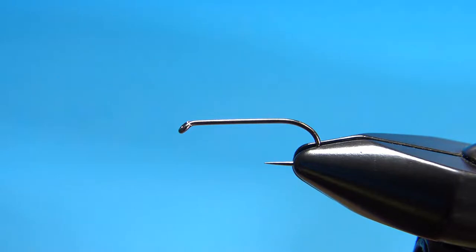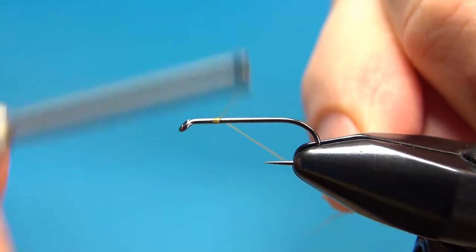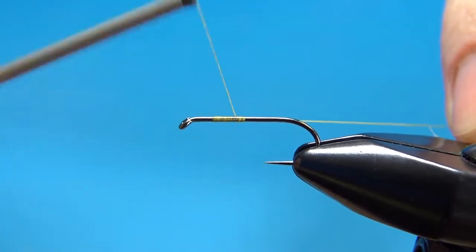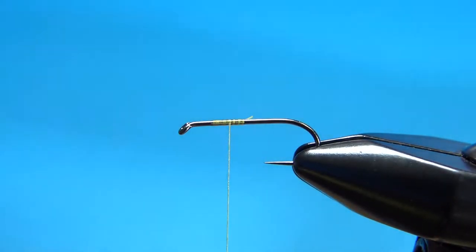I'm using gold 70 denier UTC. So let's lay down a base, but we're not going to take it all the way back. On this one we're going to tie the hackle on first. Now you don't have to, but I think it's just a bit easier.